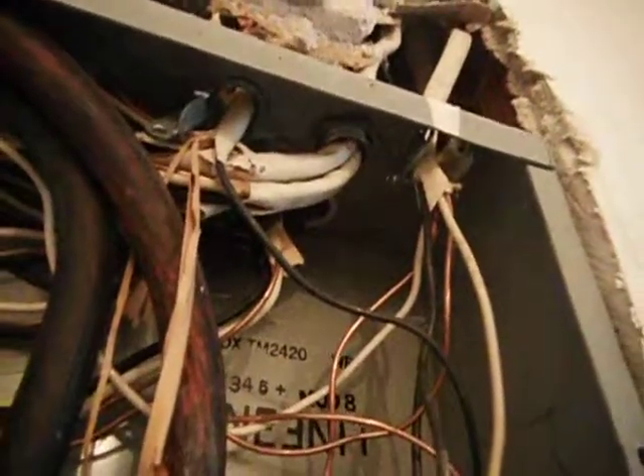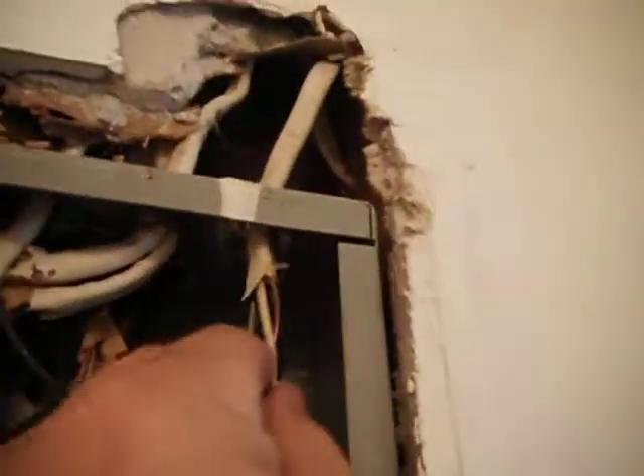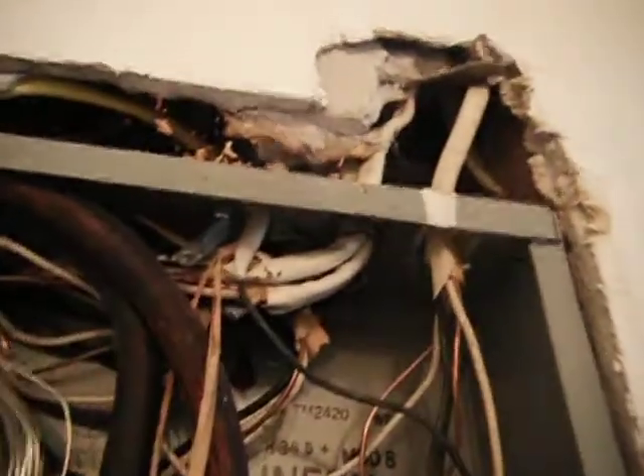They'll also need to tighten the two electrical lines here. They should be wire clamped before they enter the box, and they're just loose now — they just need to be re-secured.